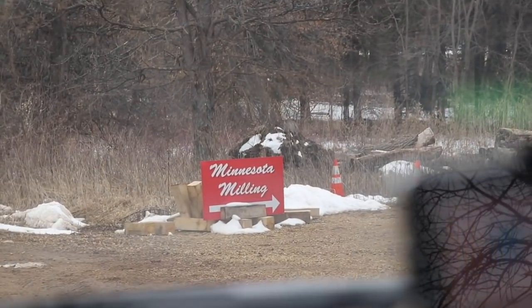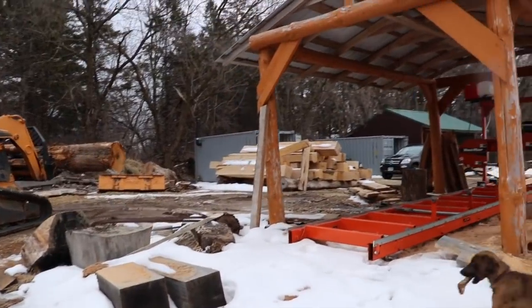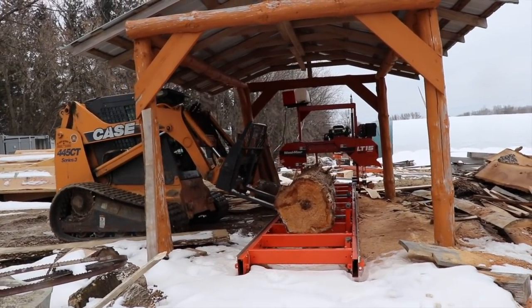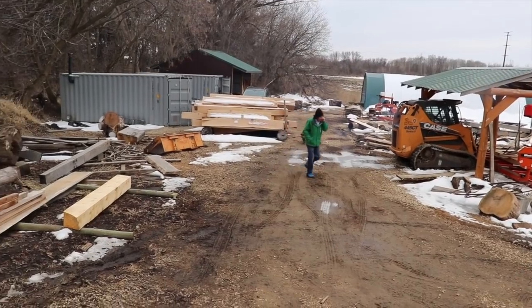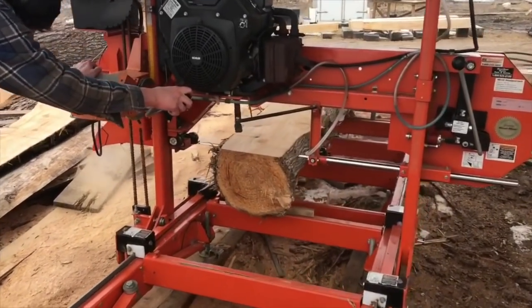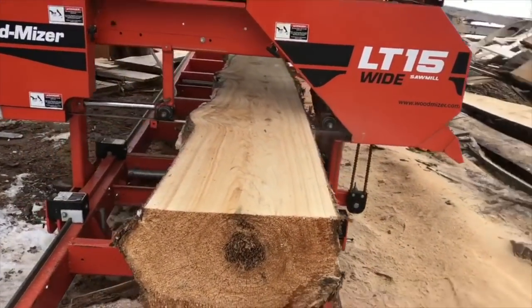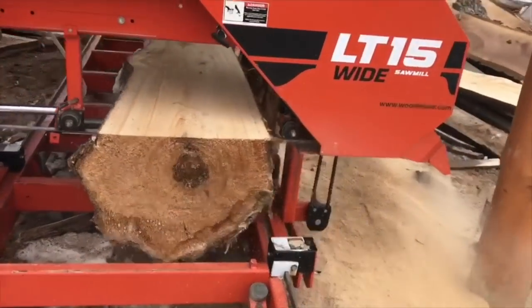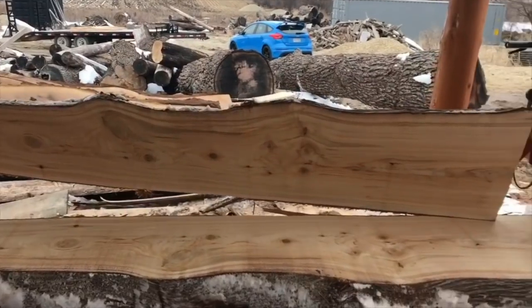The very first thing you need to do before starting any project like this is to get your wood from the right source. I've heard horror stories of guys trying to order live edge wood and getting it cracked, broken, or the wrong dimensions. I picked my pieces up from Minnesota Milling — they've got a fabulous website, but for me, luckily, they're located right in Farmington, Minnesota, so I went to their yard and was able to hand-select the wood I needed. I found a large assortment of not only awesome wood but some cool pieces I would have never seen otherwise. I can recommend them with full confidence — that's your first step: get the right wood.